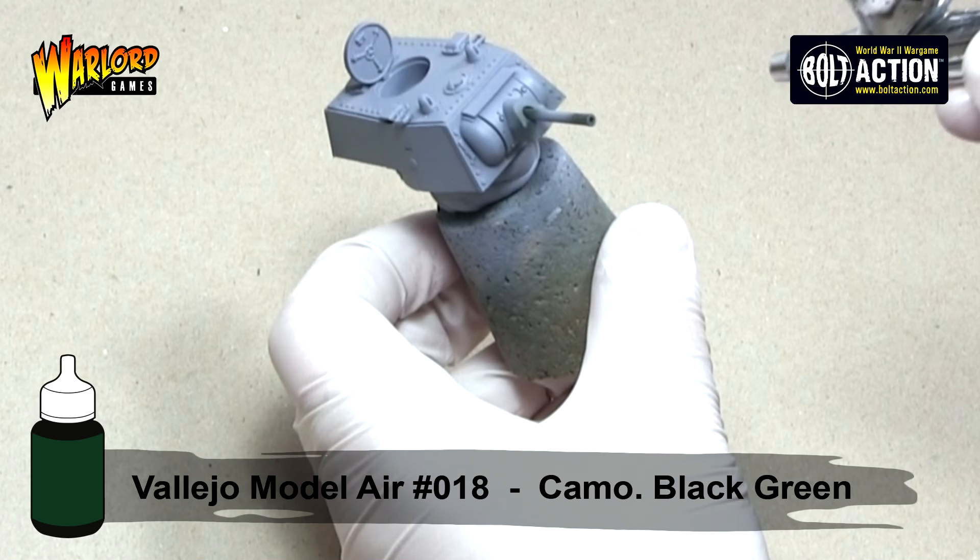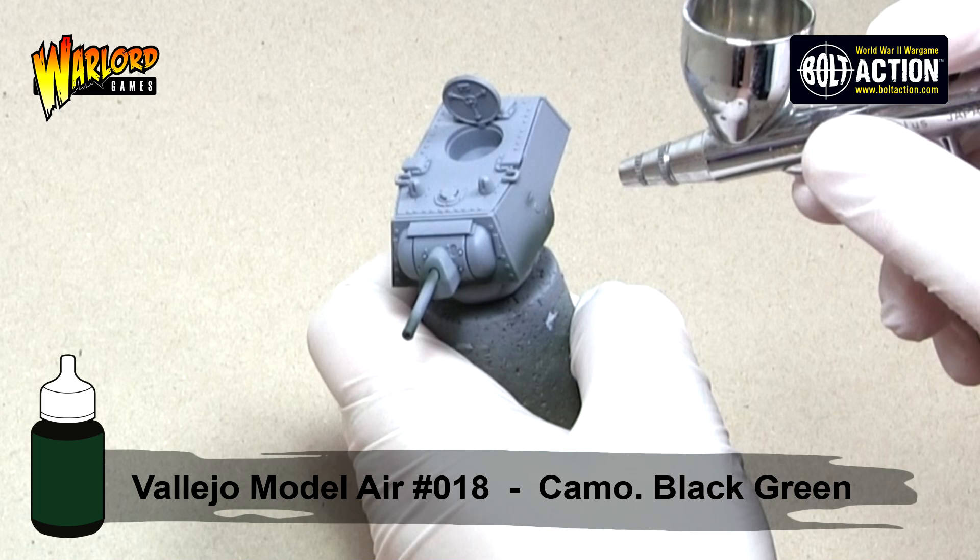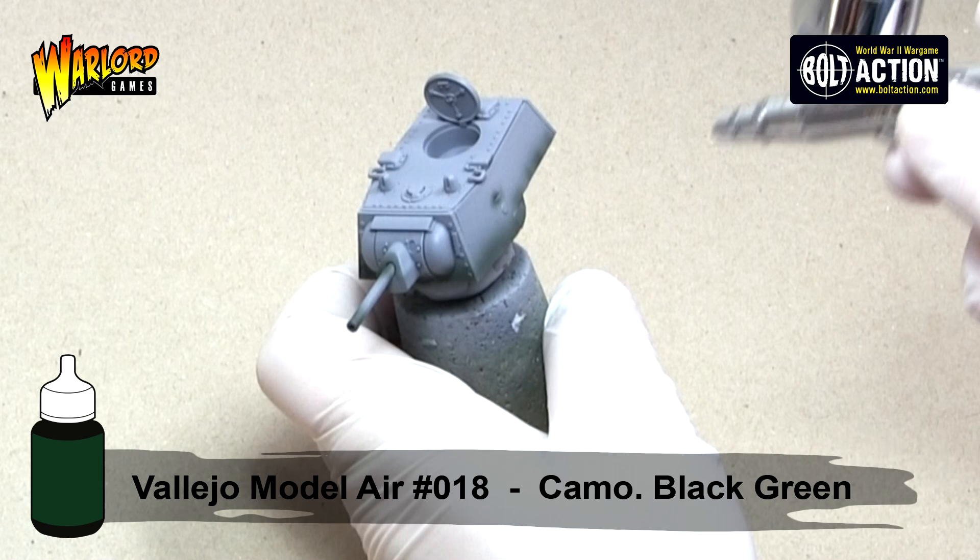We are going to be painting Russian Green, so I start with a really dark green and I use Vallejo Model Air's Camel Black Green. I apply this to roughly one third of the vehicle, concentrating on the lower parts of any panels, any panel lines or deep recesses, and around any detail.